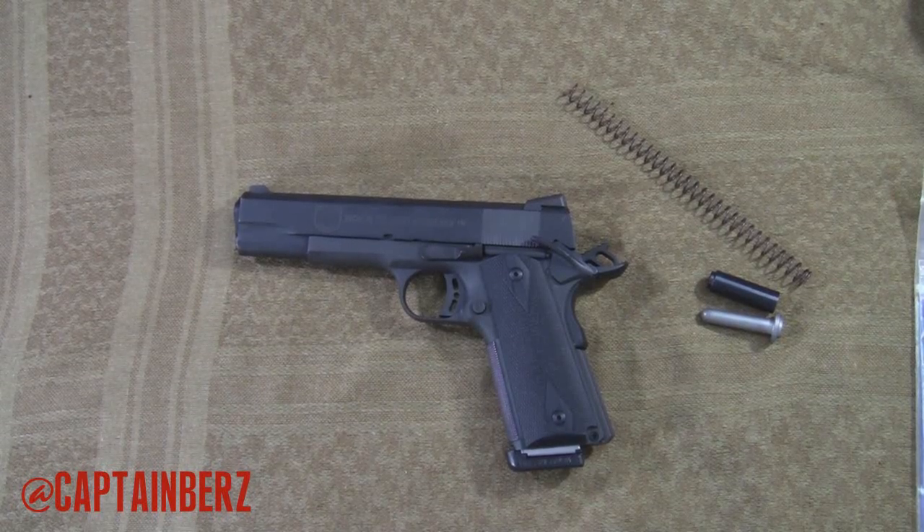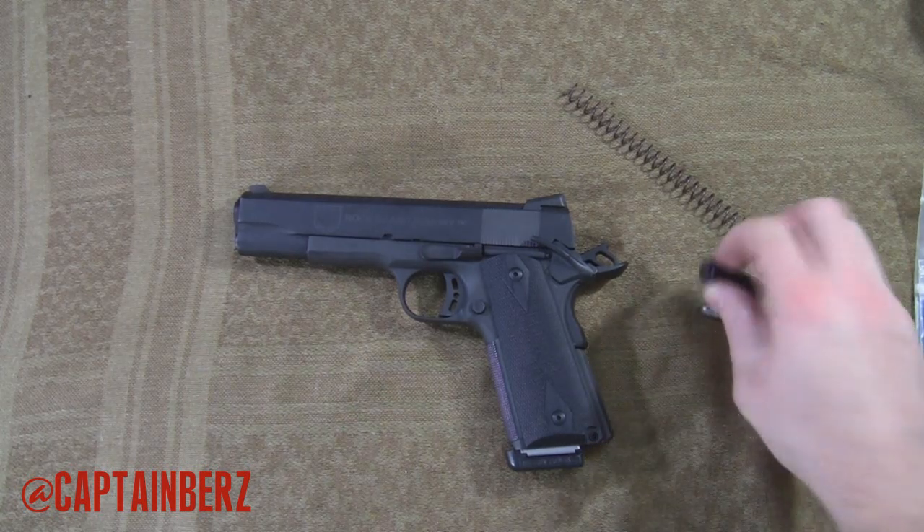What's going on guys? This is Burrs. I have a video explaining to you today how to replace the recoil spring guide, the recoil spring and plug.